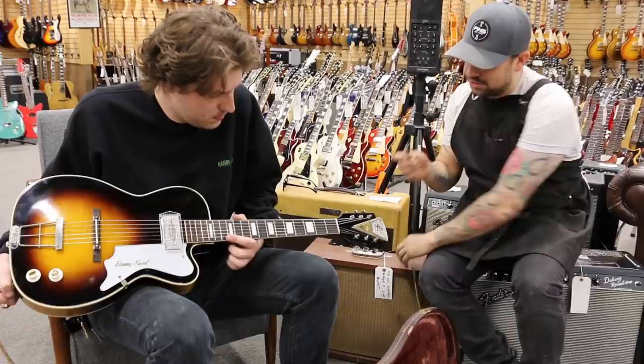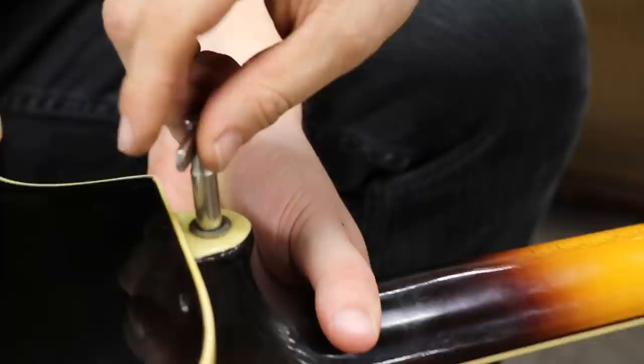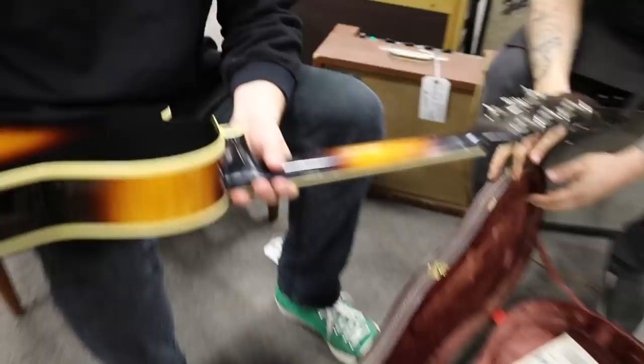The cool thing about this guitar is it came with the original truss rod key, which is really unheard of to even find with these. And that goes right in the back there — that's where you adjust the truss rod on this instrument. It's kind of unique, pretty cool, something different.